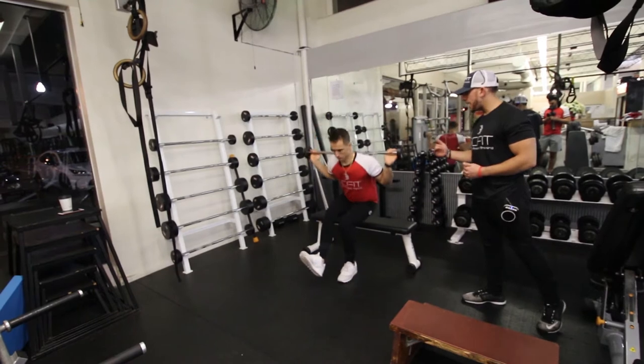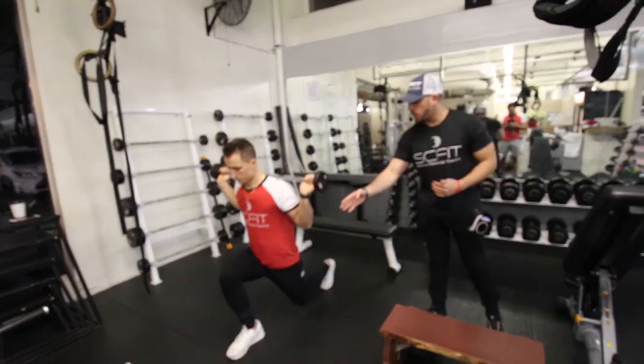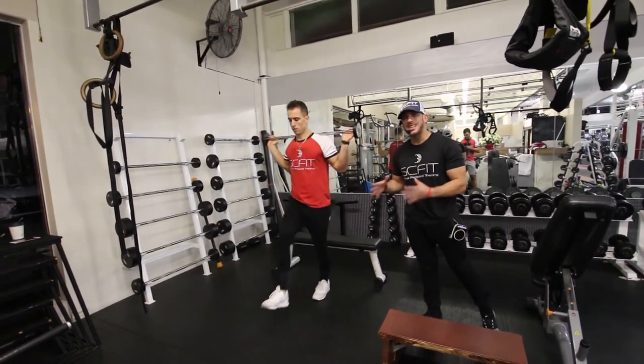So right here, he's going to inhale as he comes down, exhale as he comes up, he's going to do another inhale, inhale, and exhale as he comes up. Guys, this is called the Barbell Single Leg Squat to Lunge.